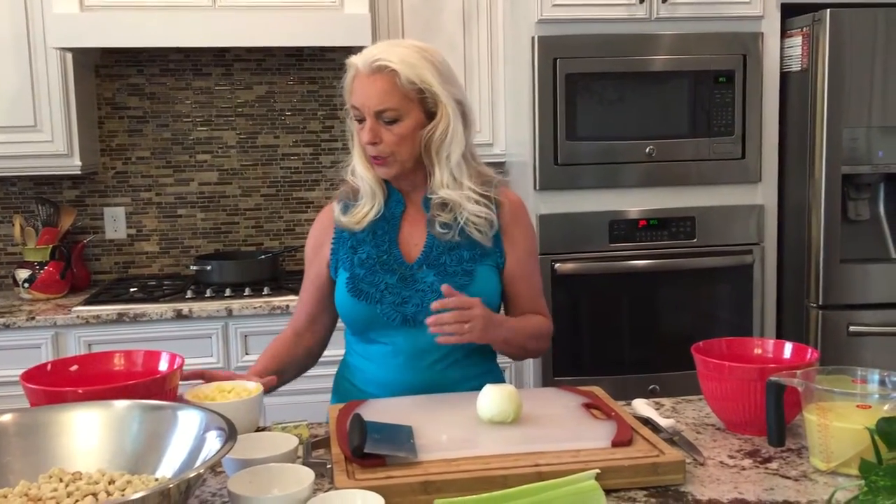Next, what we're going to do is do a little bit of the prep work. I've already got the two golden delicious apples cored, peeled and chopped and ready to go, so we don't have to worry about that.